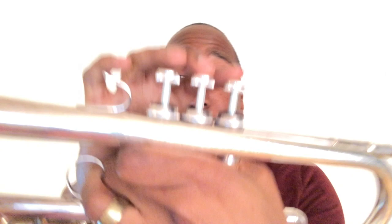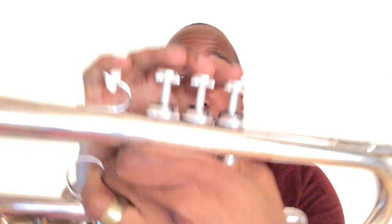Now we have A and B. A is played one and two. B is played two.